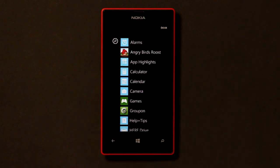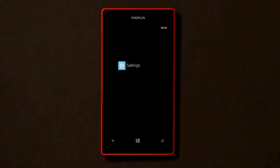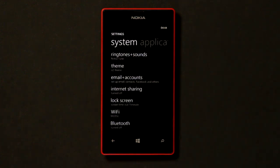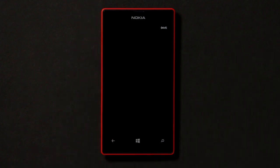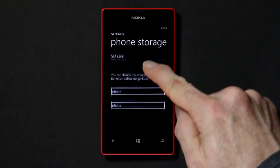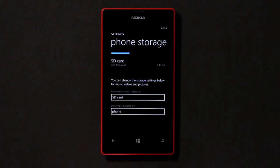This can also be done manually at any time. Simply swipe the main screen to the left, scroll to the Settings option and tap to select it. On the System Settings screen, scroll to the Phone Storage option and tap to select it. Now tap on the Storage option boxes and change them both to SD card.